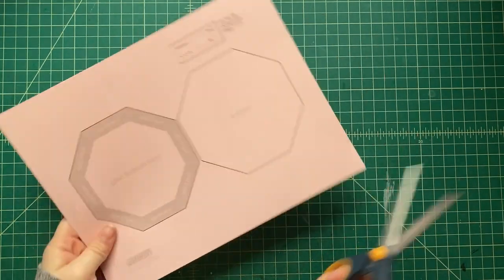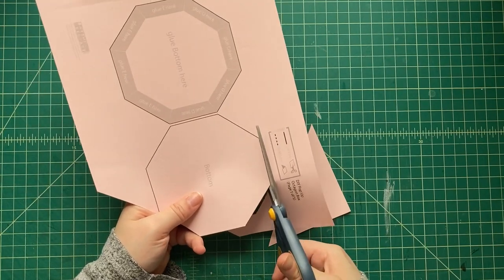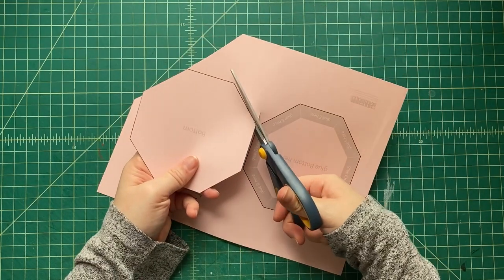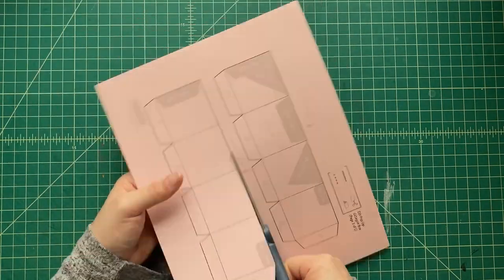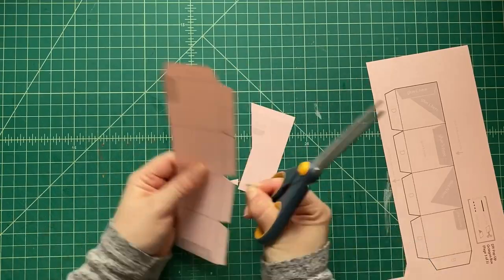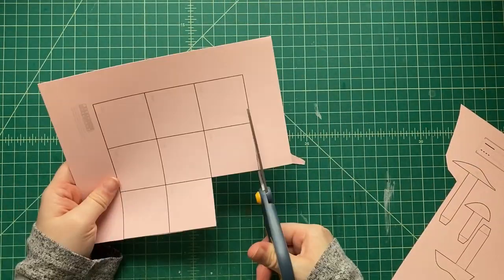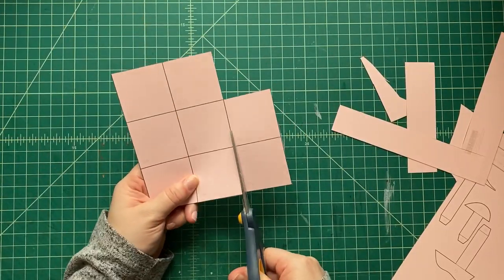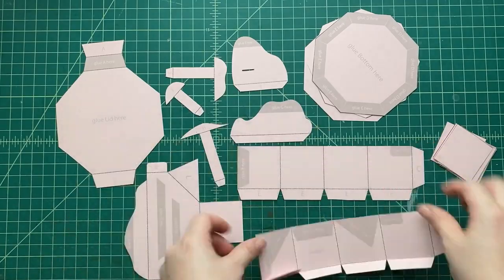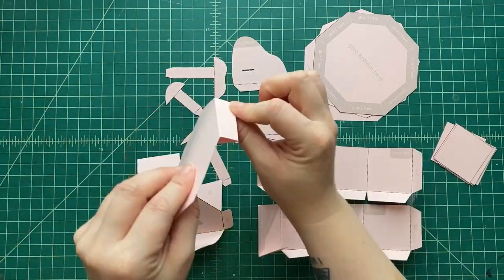After we've scored everything, pull out those scissors — or you can use a craft knife if you're a little older and comfortable with it. You have to be really careful with any cutting tool. Use scissors you're comfortable with; don't use right-handed scissors if you're left-handed and vice versa. After we've cut out all the pieces, we're gonna pre-fold everything. We just want to make sure all those scored lines fold okay, so we're just gonna pre-fold them real quickly.